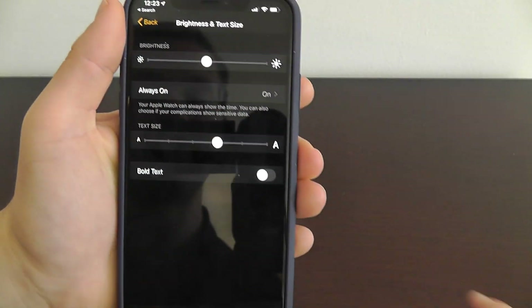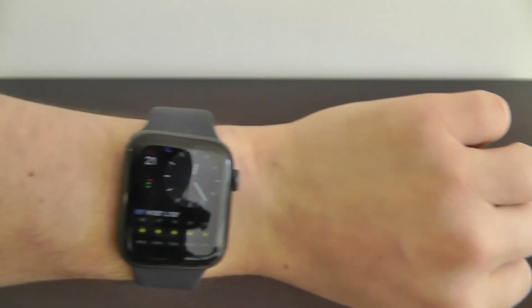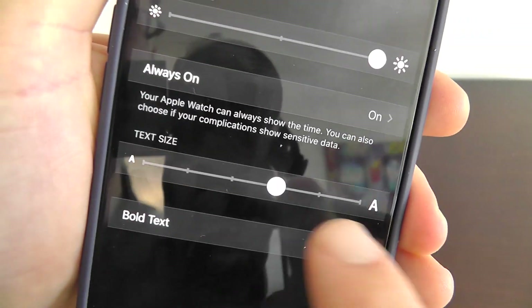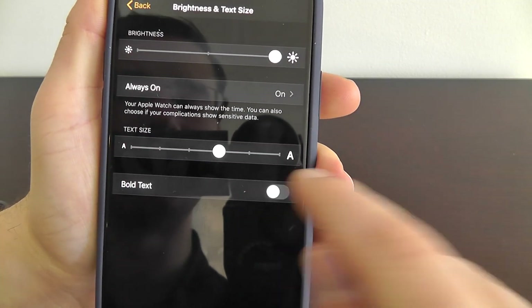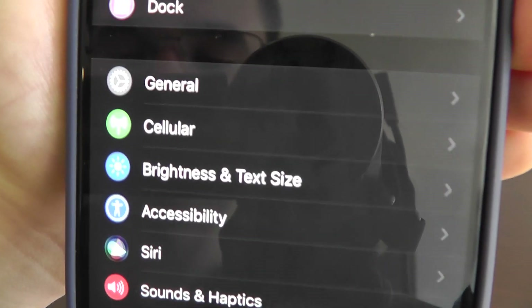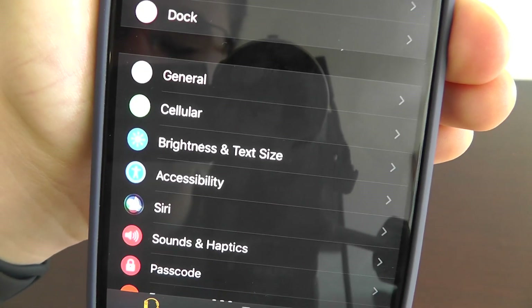One of the things I like to do is increase that brightness just so I can always see my Apple Watch, especially on a bright day. You can also increase or decrease the text size — that'll increase the text size on your device. You can even make it bold to make it a little bit easier to see. That's all right here in the Brightness and Text Size settings of your Apple Watch app on your iPhone.